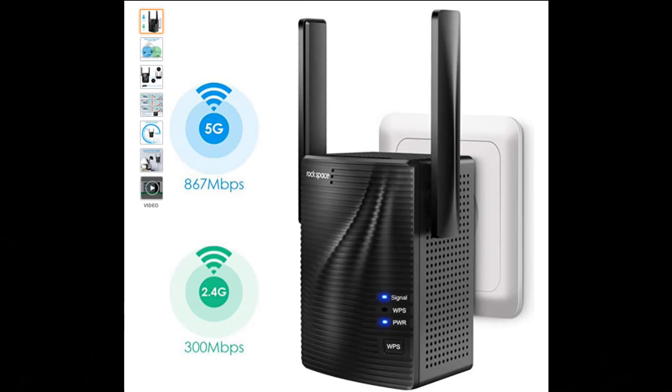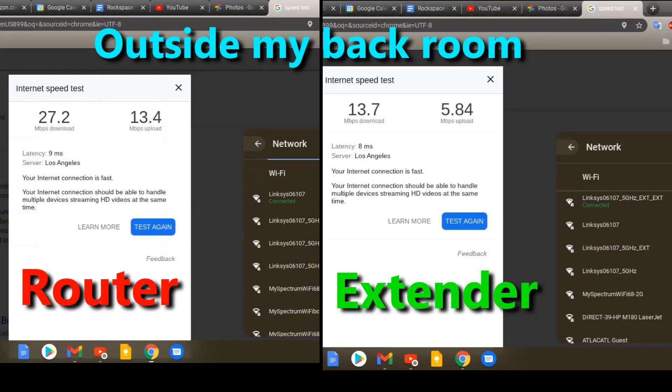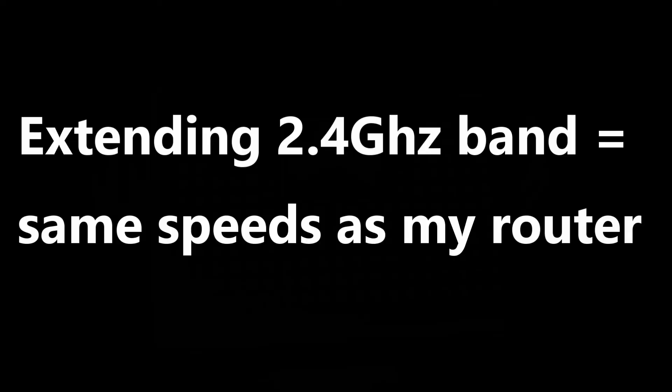So overall, yes, the extender works — it's a keeper for me. But it's not a perfect device. When I set it up to extend my 5 gigahertz band, it created an SSID for 2.4 gigahertz, and when I connected to it the signal was poor compared to my router's 2.4 gigahertz signal. I did a factory reset of the device and selected to extend my 2.4 gigahertz band and saw no benefit compared to my router's 2.4 gigahertz band. Another problem I ran into was with my 2013 laptop running Windows 8.1 — the laptop refused to connect to the repeater's 5 gigahertz signal.